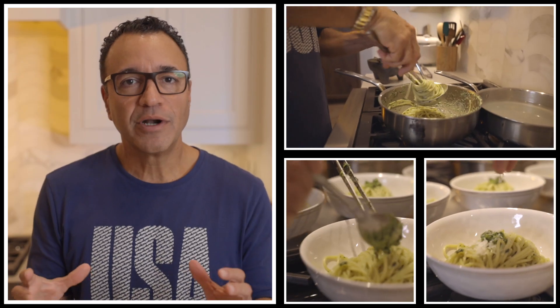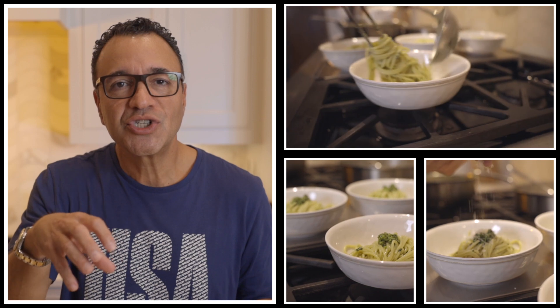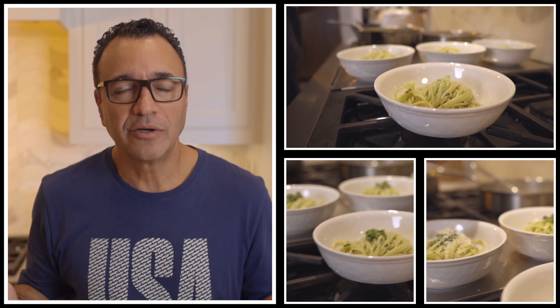The Italians call this mantecatura. Serve it on a plate, top it with a little bit of extra sauce and some more Parmigiano Reggiano, and make sure you serve it immediately.